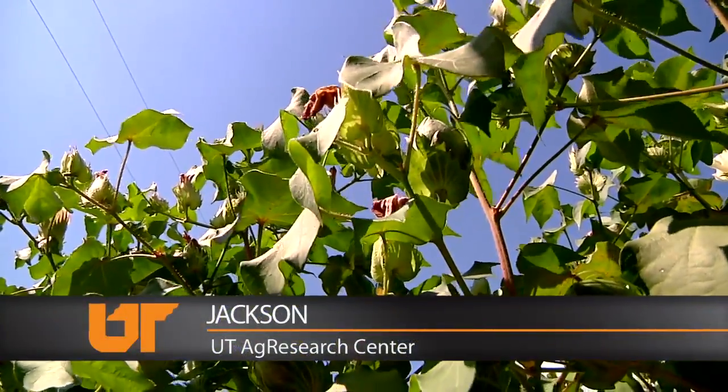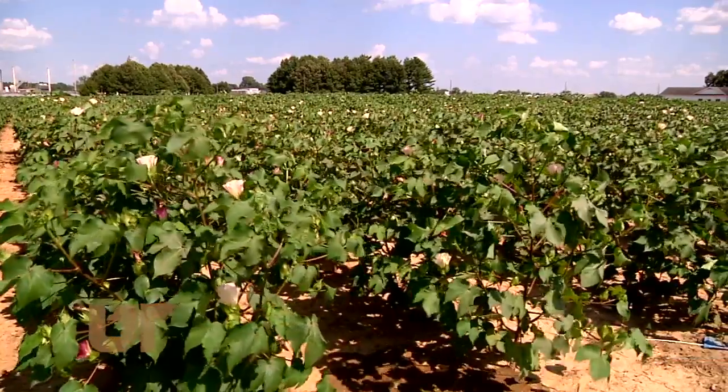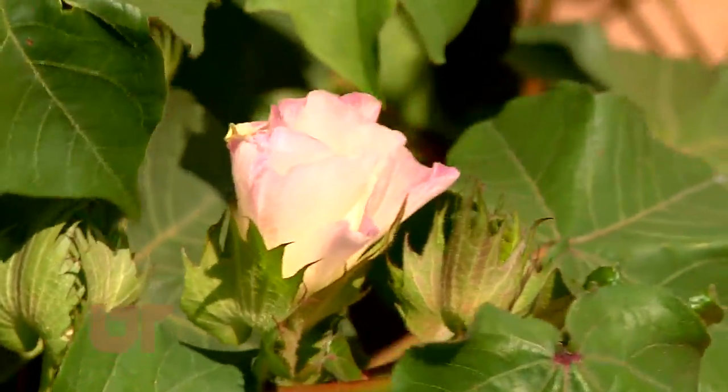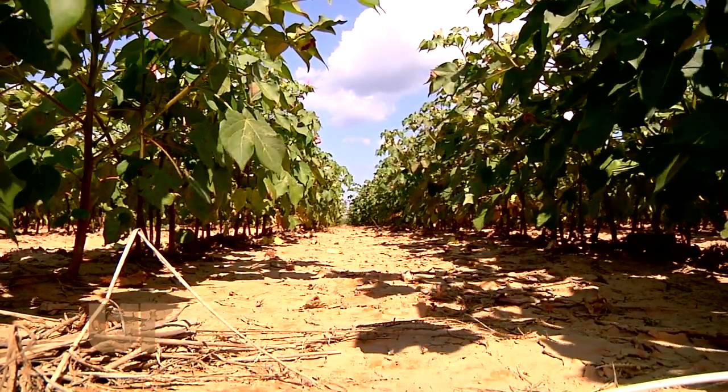This cotton plant aspires to be a tree. Little does it know that later this fall we'll end its growth and harvest it for its white fruit. What this plant does is grow vegetatively until it gets to a point that says, OK, I've got enough mass now I can reproduce. But to reproduce and grow tall, it needs moisture.